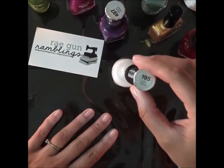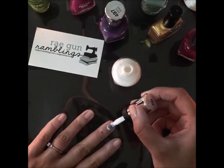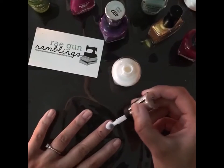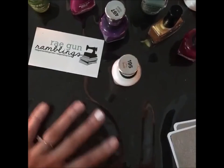I'm going to paint the base for the ones that have the gears and the clocks white, and I might do a streak of blue through them, and then I was thinking of stamping in gold.